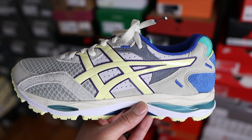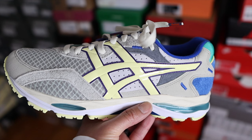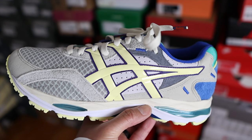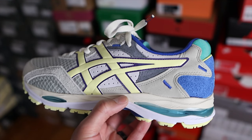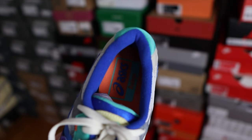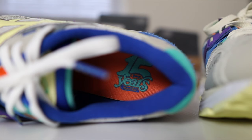In terms of the materials used on the upper, you definitely have a combination of different things — mesh, suede, synthetic materials, and also leather. It's definitely very cool when a brand and collaborator go all in with switching things up with the materials on the upper. The sock lining is in that blue color which you'll find throughout the upper of the shoe, and it has a nice soft textile feel.